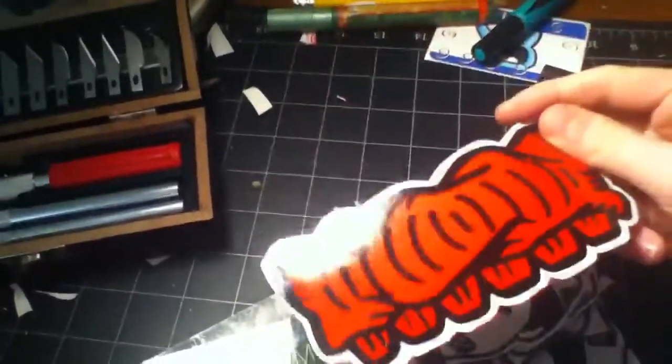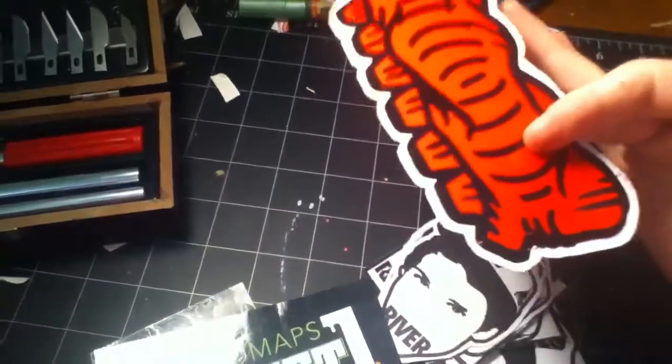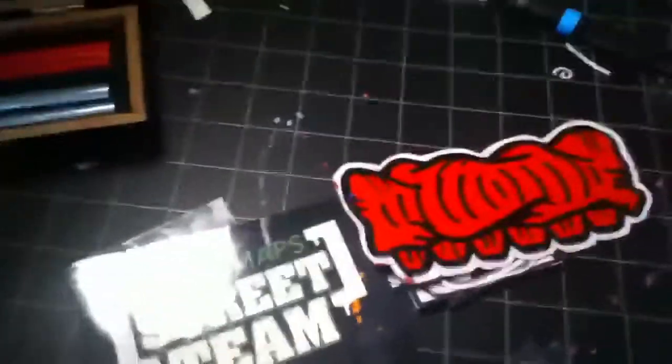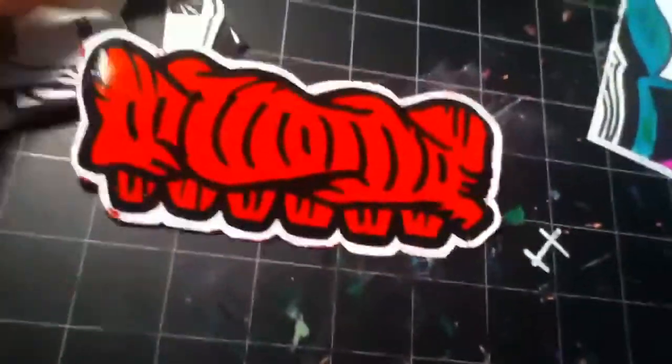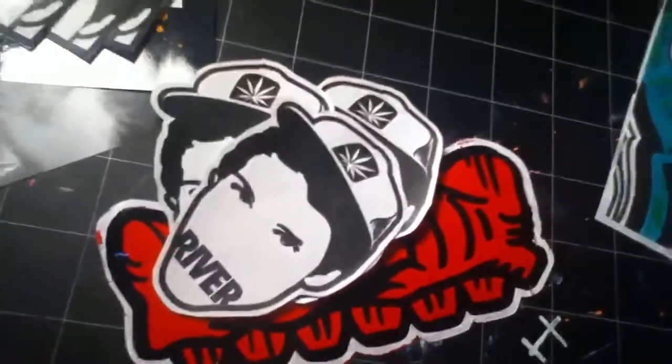I was going to do that yesterday, but I got this pack in yesterday and I thought, it's small, just do it all. I got this pack in from River. He's got little stickers, one of him and his hat on. Pretty cool.